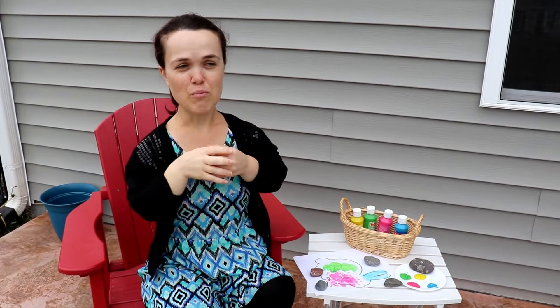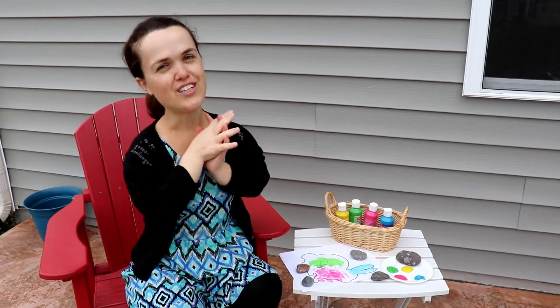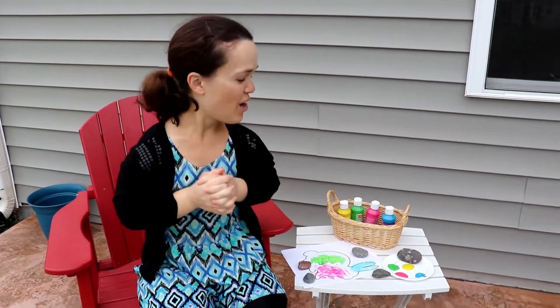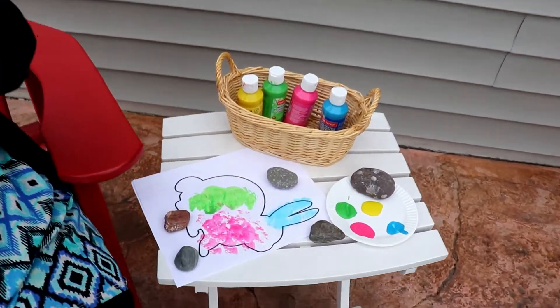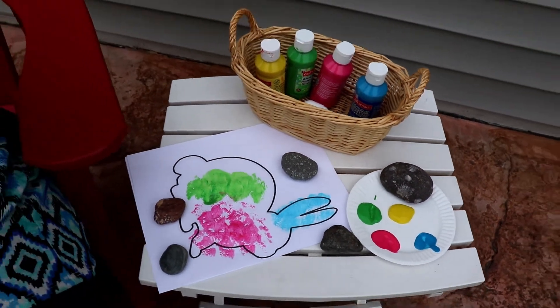Aren't they so cute! We're so lucky to have them in our yard. We put down some bird seed and they come into our yard in the morning and peck at the seed, and the mother walks with them and they swim in the pond — it's so cute. What a great gift of nature for spring! I hope you enjoy this Easter painting activity. It's a very colorful and fun activity and it's very affordable.